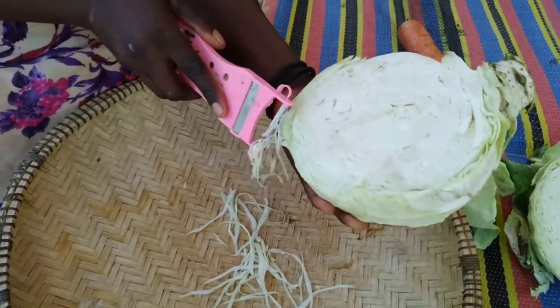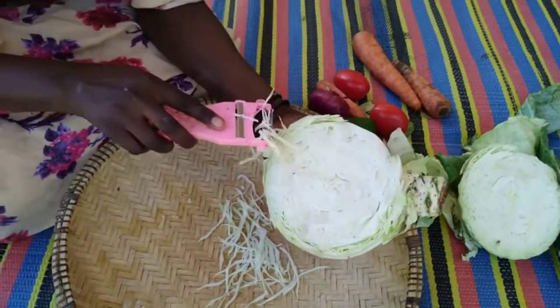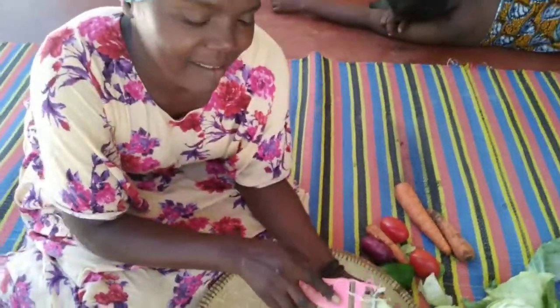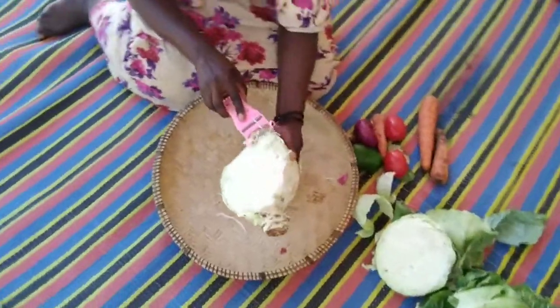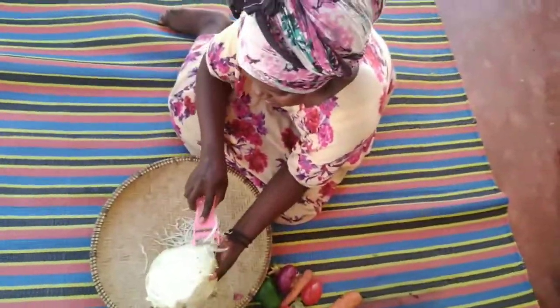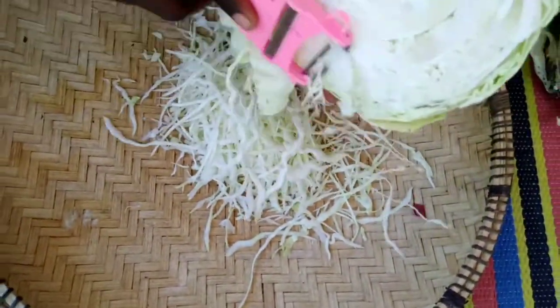So you are shredding the cabbage — that's the way the sisters, the dad, do it here in Africa. Zuri sana.